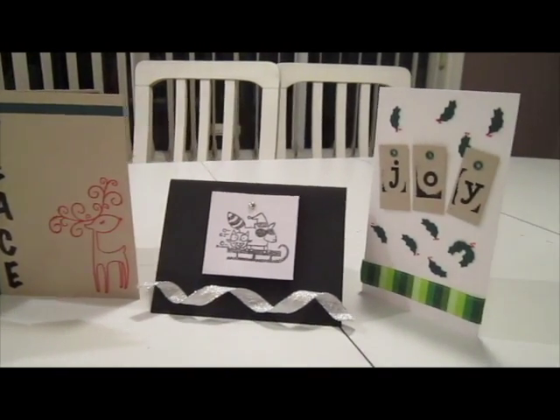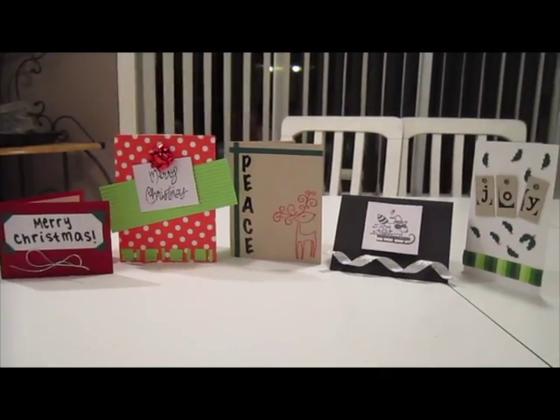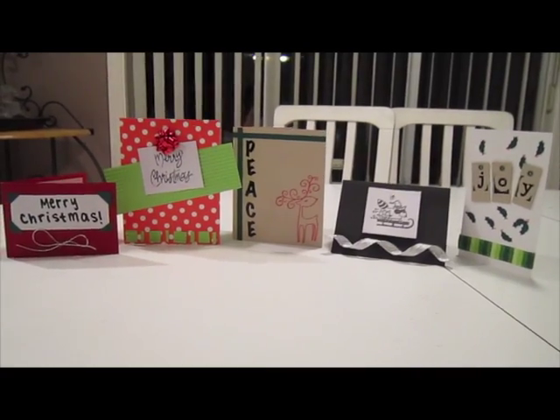Hopefully I've inspired you guys to make some cards for your loved ones. Leave a video response below or comment below if you guys decided to make cards for anybody this holiday season. Merry Christmas and Happy Holidays!